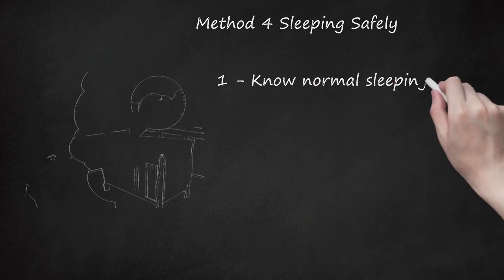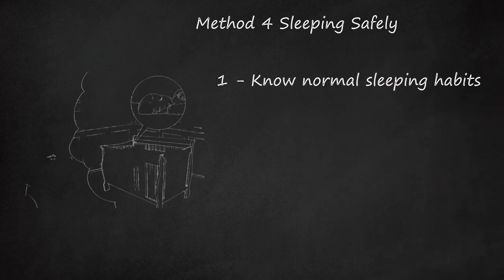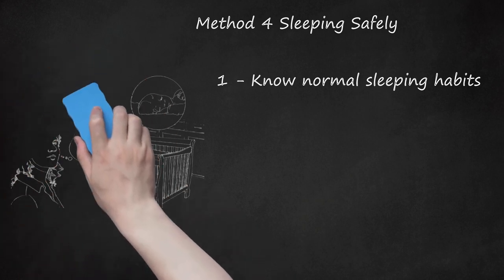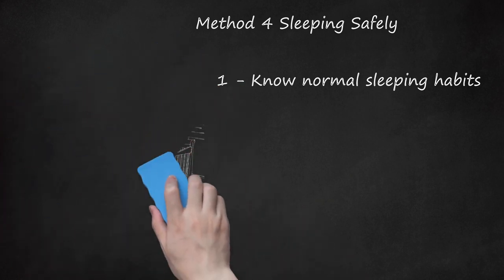Method 4: Sleeping Safely. Know Normal Sleeping Habits. Newborns typically sleep 16 to 18 hours a day and usually wake up every 2 to 3 hours to eat. The length of time your baby sleeps each time will vary. Some babies will start to sleep 5 to 6 hours a night around 2 months of age. Newborns do not know the difference between night and day, so be prepared to run on very little sleep.